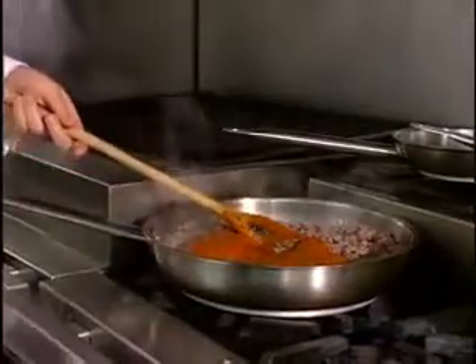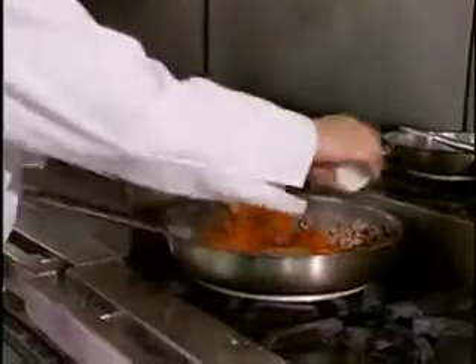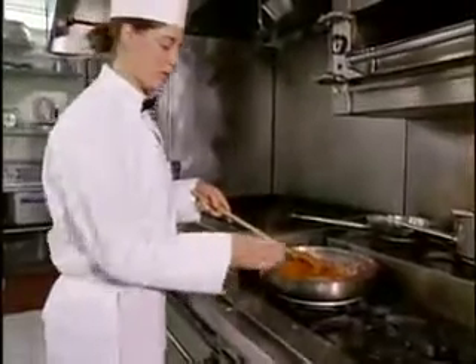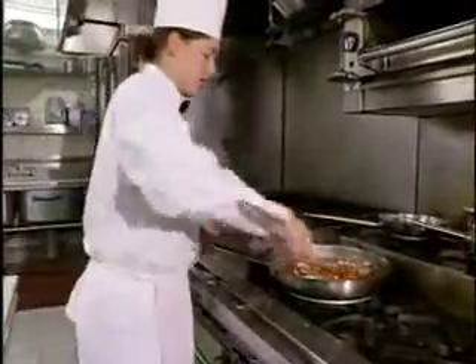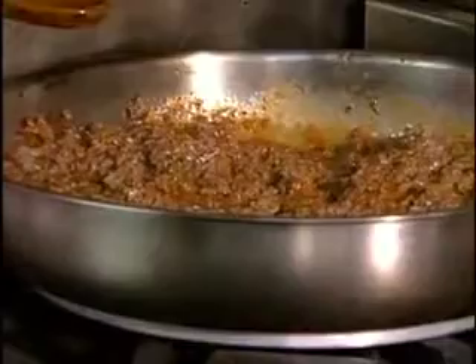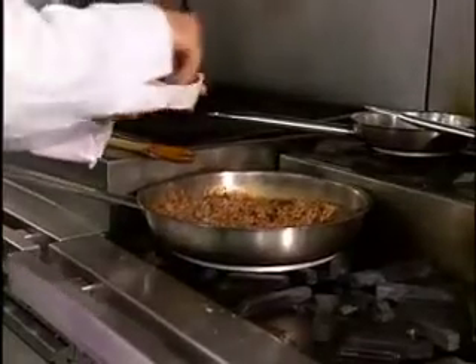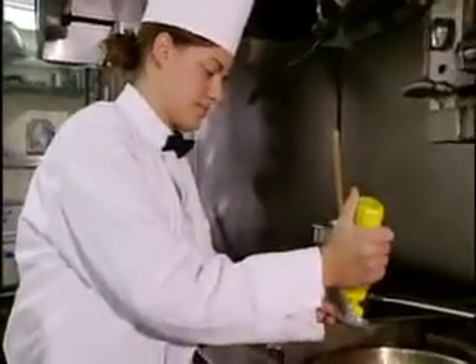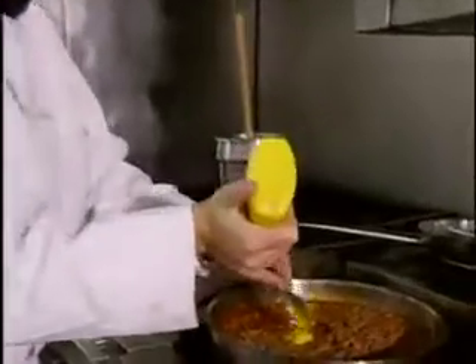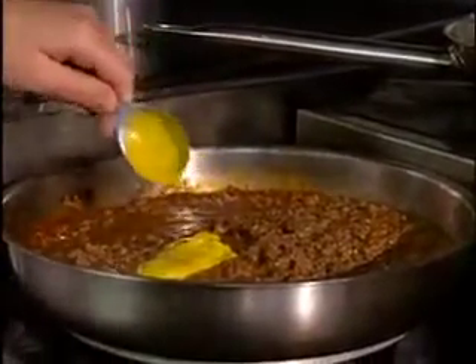Then come our spices — turn it down a little bit. First we have our dried oregano, and again you can use whatever spices you'd like. Then we have our garlic powder — incorporate that all in. That's all the spices, and then after that we just season it with salt and pepper and add three tablespoons of yellow mustard and mix that in too.